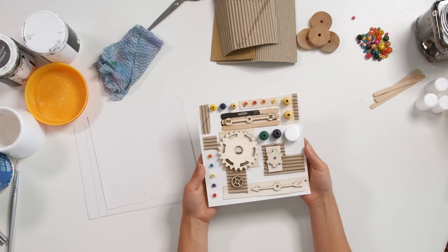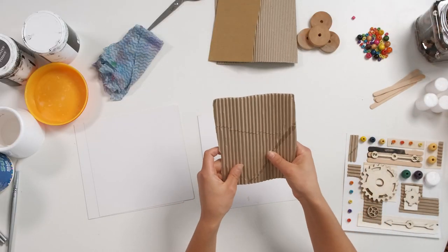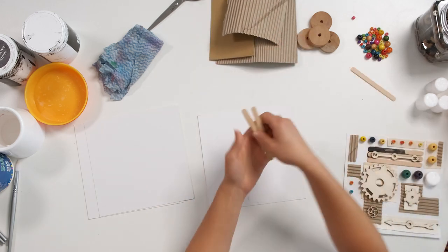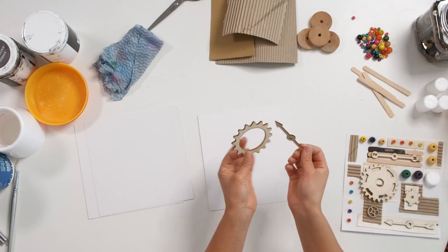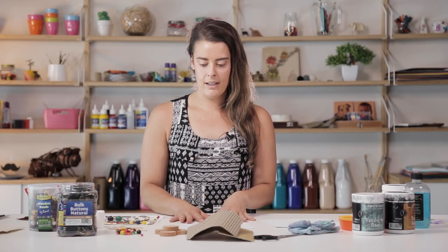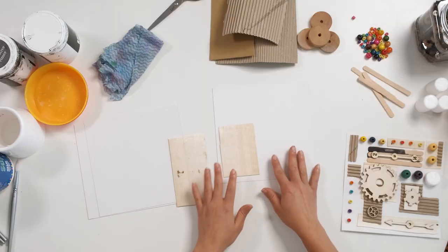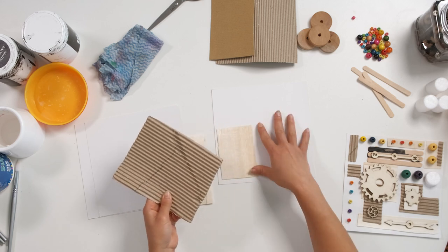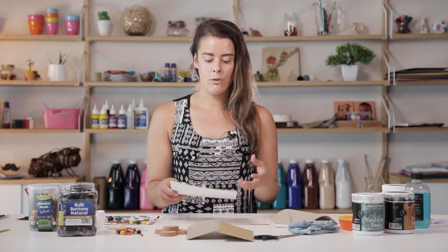The process is first to begin by creating our collage, and you can use a lot of different materials. Some of the things I have around this table include beads, buttons, corrugated cardboard, pop sticks, polystyrene shapes which can be cut down, and wooden cogs and gears. When working on your collage, think of it in terms of layers. We've also got some balsa wood to help build up the texture. I'll cut these down into smaller pieces and layer them onto my cardboard base, which is 200gsm card — firm enough to hold up the weight of the collage.